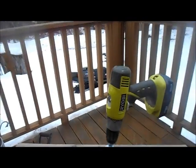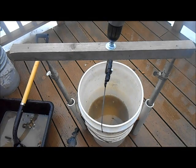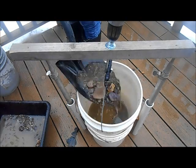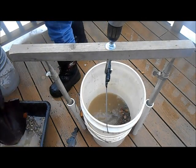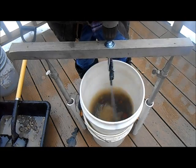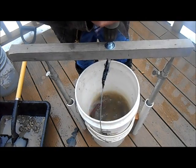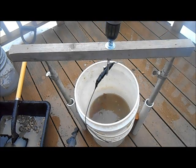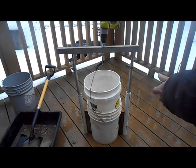That's all there is to it. Let me bring the bucket over here for the camera so you can see. And that's it — this material is classified.